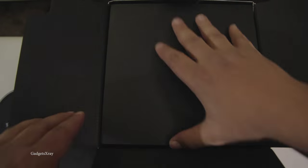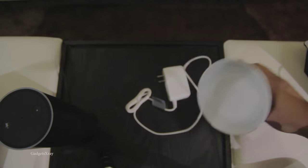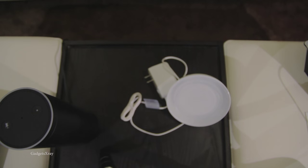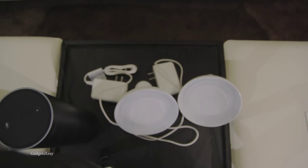Let's see what's inside. First we have some booklets, and we can see the light bulb. They're protected really well in this foam because they're made from some fragile materials like glass.